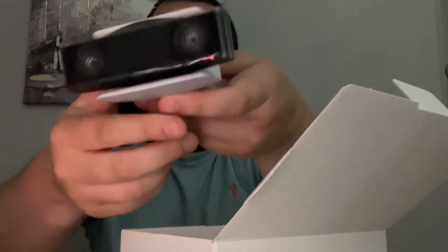Currently recording this on an iPad Air 4 — I might do a review for that because I've had it for about three months now.